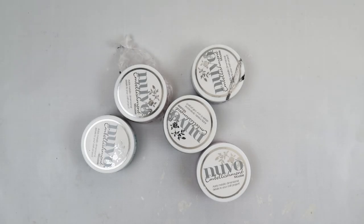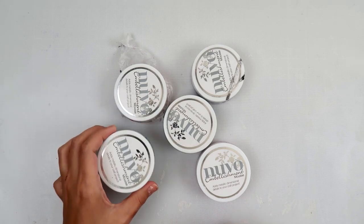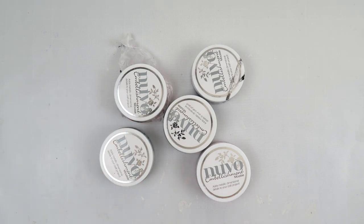Hey everybody, this is a short video on Nuvo embellishment mousse. Before I get started I want to say this is not in any way knocking Nuvo or Tonic Studios. I think they have amazing products.